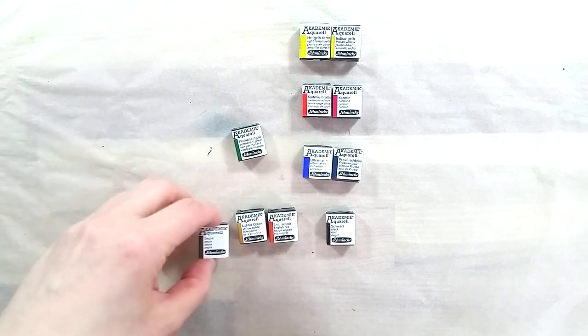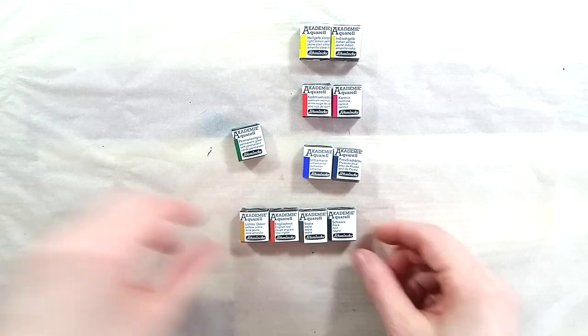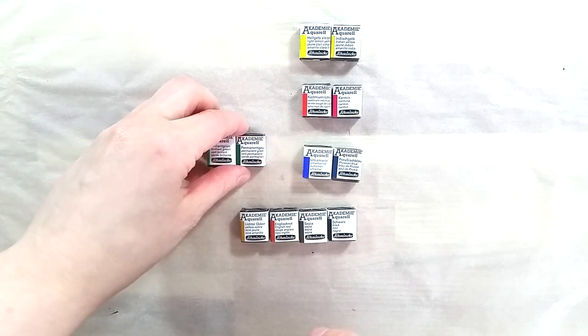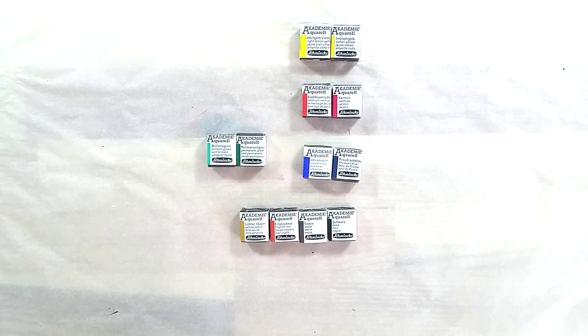The paints I'll be testing in this video are half pans sent by a friend, Maria. She had extras and sent them to me. I was really curious about these paints and I'm really grateful to be able to test them.